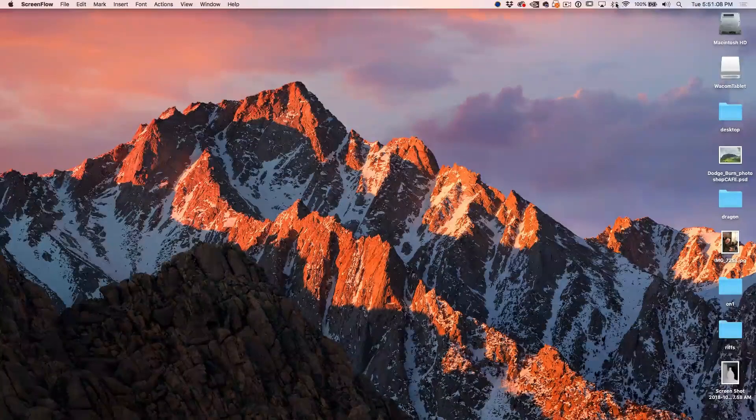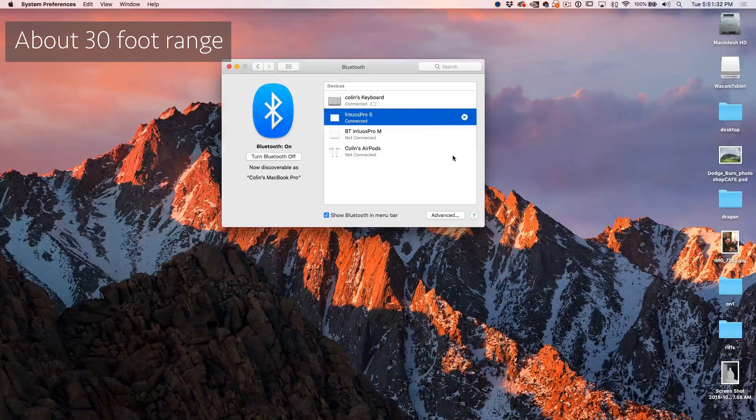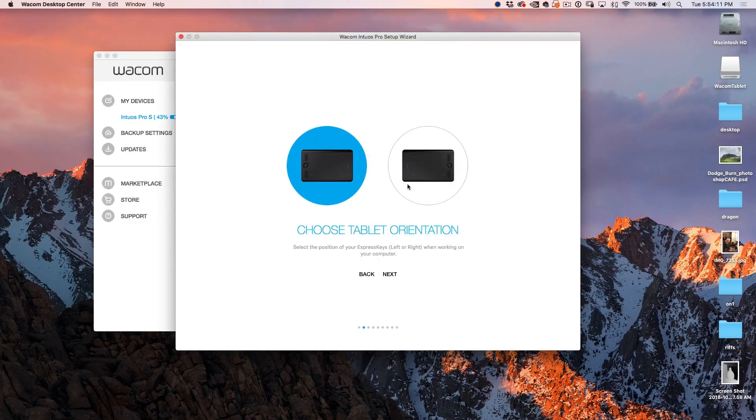Let's go up to our Bluetooth settings and pop open our preferences. We're looking for the Intuos Pro Small. Let's choose Connect. Now it says it's connected and we can see on our screen everything is connected. A window comes up here. Let's click Start. We're going to choose the tablet orientation — if I want to use it right-handed, I'll choose this; left-handed, choose that option.